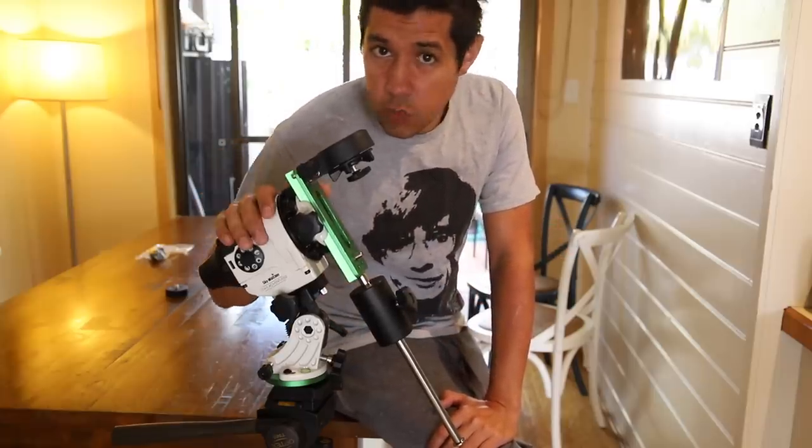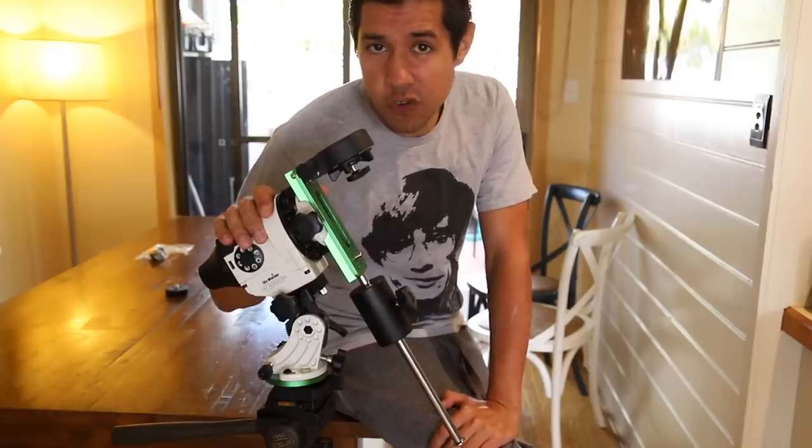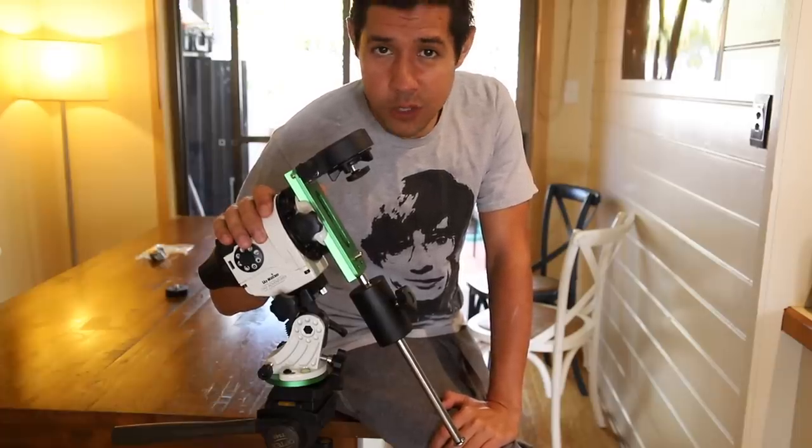But this allows me to travel. So I'm going to show you what this is, how to set it up, my first light results, and a few tips and tricks. My name is Dylan O'Donnell and you're watching Star Stuff.